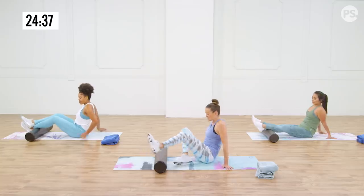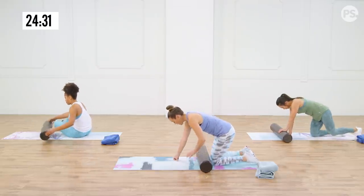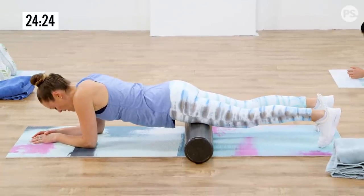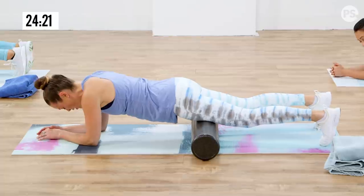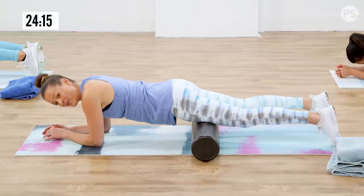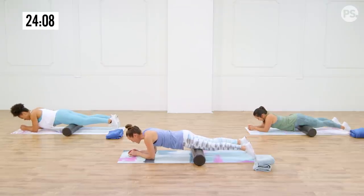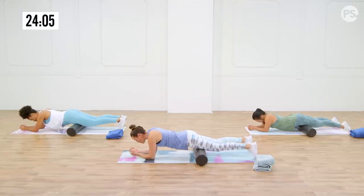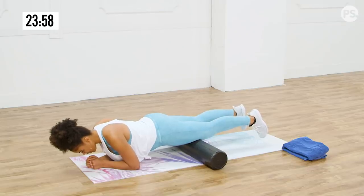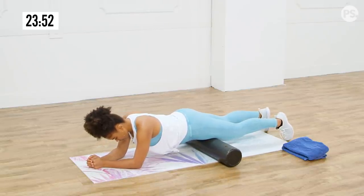We're going to move into the last foam rolling move, which is for the quads — right in front of the legs. You're going to plank over the foam roller, supported by your lower body on the roller and your upper body on the elbows. Find whatever tender area you can in those quads. The front of those thighs get worked a lot during this program, and this is getting blood flow through those muscles, releasing all the tension and the connective tissue that surrounds them. That's really why most of us have pain and aren't able to recover as quickly as possible.